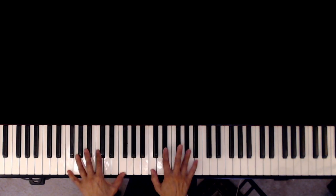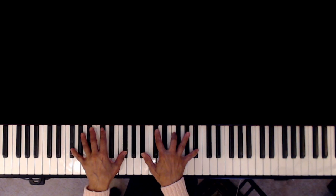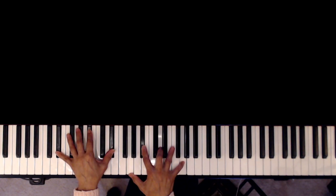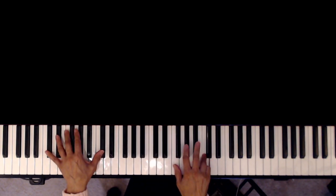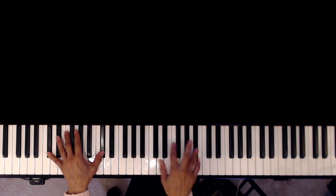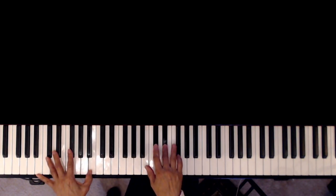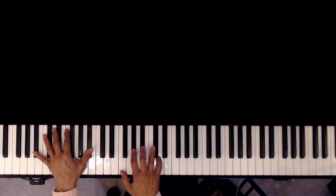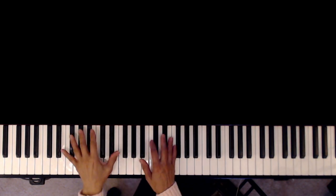G-flat major 7. So from G-flat major 9, or G-flat major 7, to F minor 7, to B-flat 7, and to E-flat major 7, and then A-flat. G-flat major 7 to B-flat major 7 — B-flat 6, this is the 6th. G-flat major 7. That's B-flat major 7, and then B-flat 7. Then you're going to repeat the verse again, the 3rd time, and it's ending with...